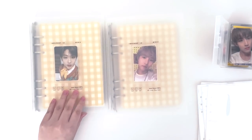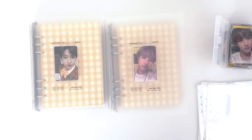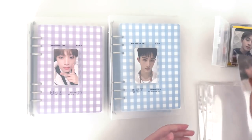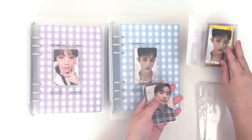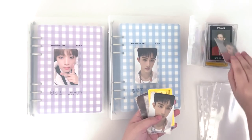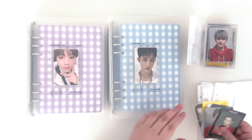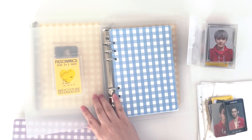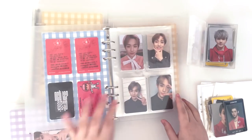I think I'll put away my Win-Win cards first and my Ten ones because there's less of those. In the binder I have his kino cards, his Departure, and his Arrival.